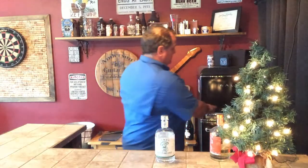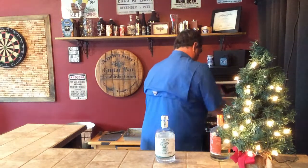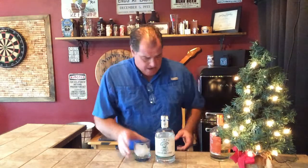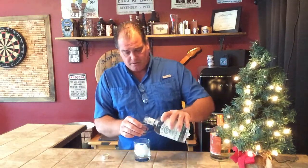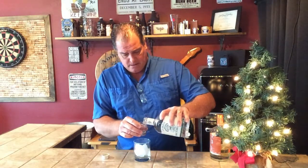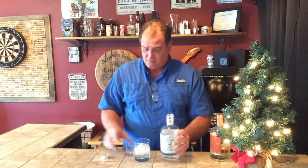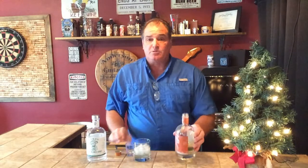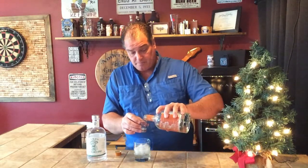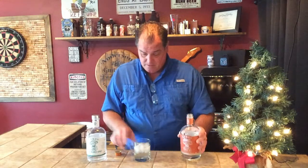So let's mix up a margarita with this and see what we got. For a typical margarita, I almost always use two shots of my spirit, so we're going to do two shots of the Blanco. We're going to do one shot of the Liars triple sec, because that's what you do with a margarita. Typical house margarita, you're going to use triple sec — so we're going to do that here. One shot of the triple sec.